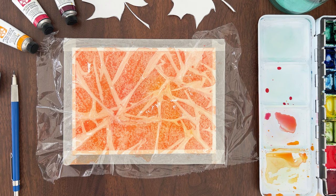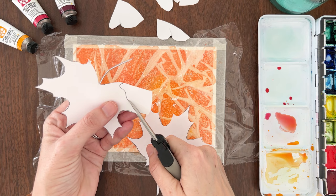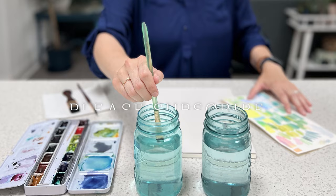While you're waiting for that to dry, cut out your leaf templates to get ready for the next special effect. The link for the template is in the video description. Don't forget to subscribe to my channel for more watercolor tips and tutorials.